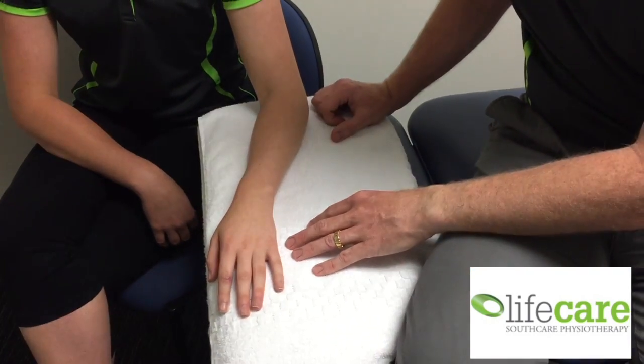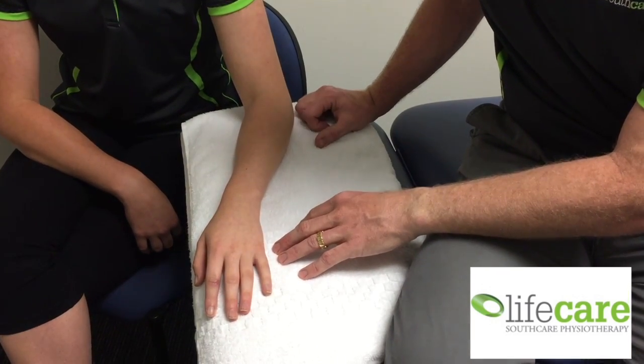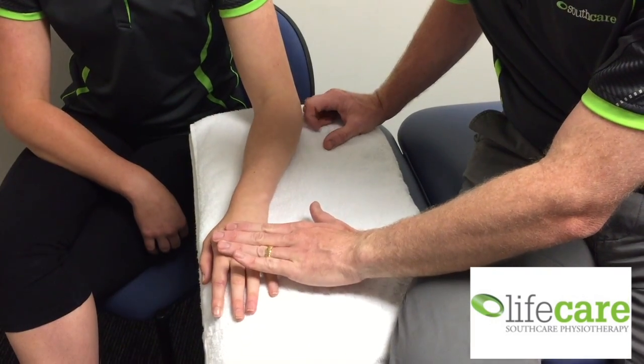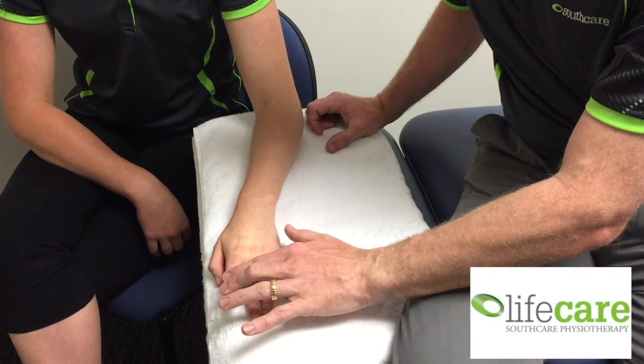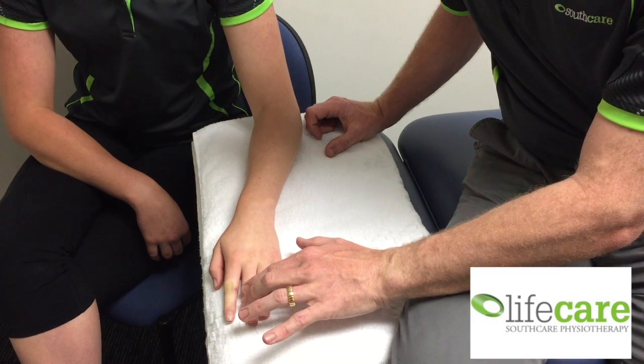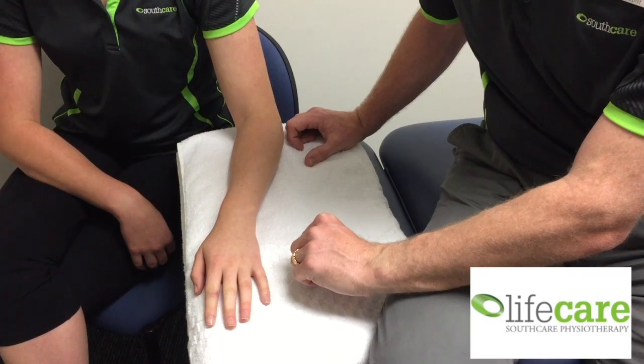Our second test is resisted wrist extension, index finger extension and middle finger extension. Again, a positive test is the reproduction of the patient's pain.